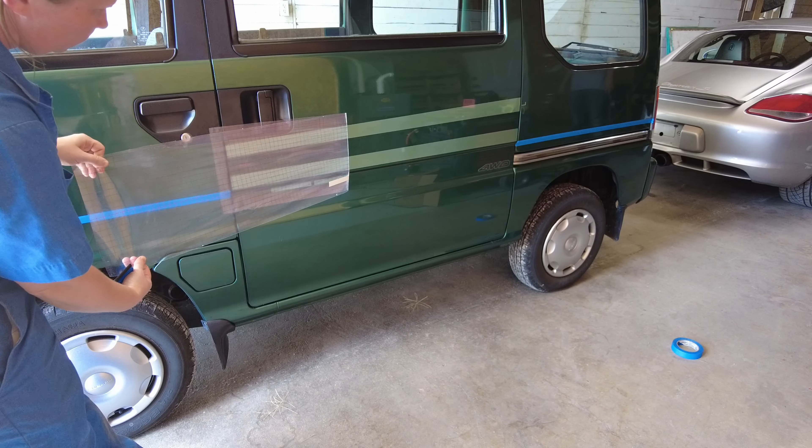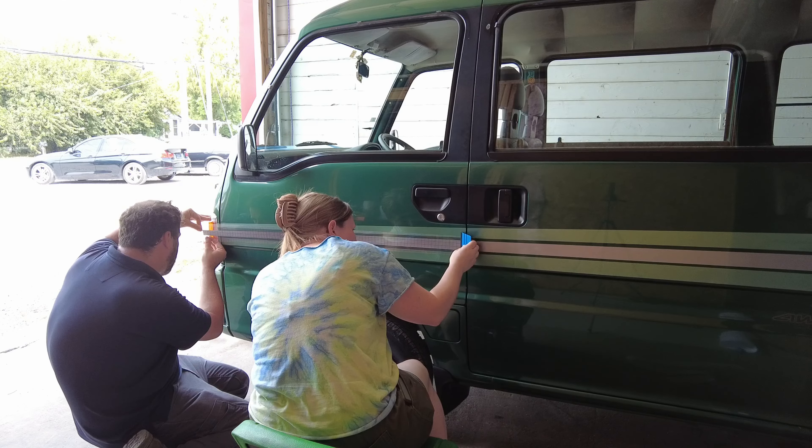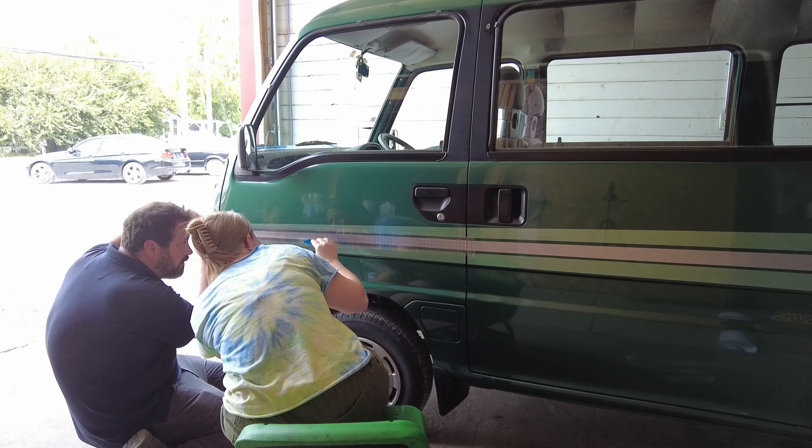That being said, I'm still no expert and definitely made some mistakes, but that's kind of the theme of this whole series. Remember: progress, not perfection.